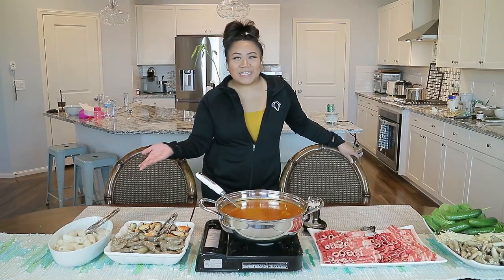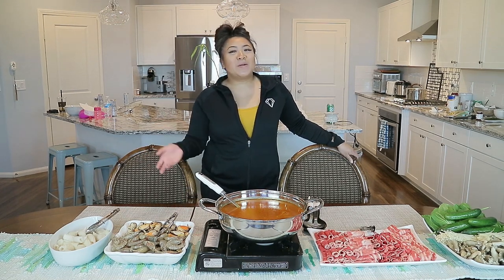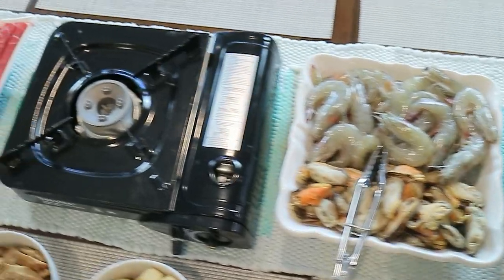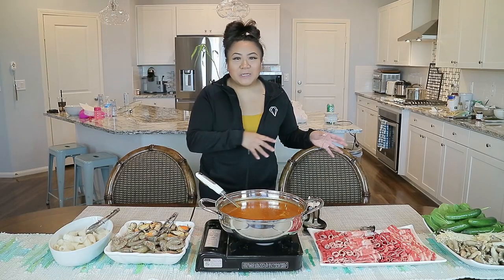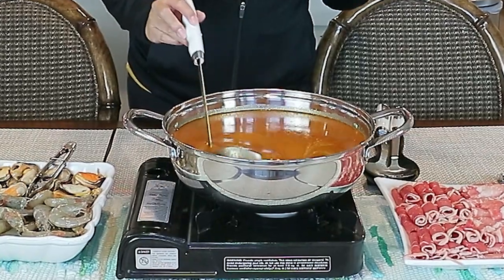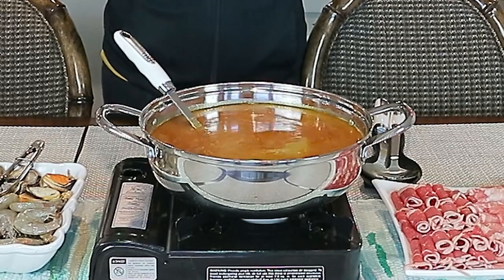Alright, welcome back friends and fam. I'm so excited for my next recipe here, which is the Cambodian hot pot, which is called Yao Han. And what we're going to eat it with is different types of meats, cuts of meats, seafood, vegetables, rice — you name it. You can eat it with anything. And it's a really savory, sweet broth, which is made of more of coconut milk.